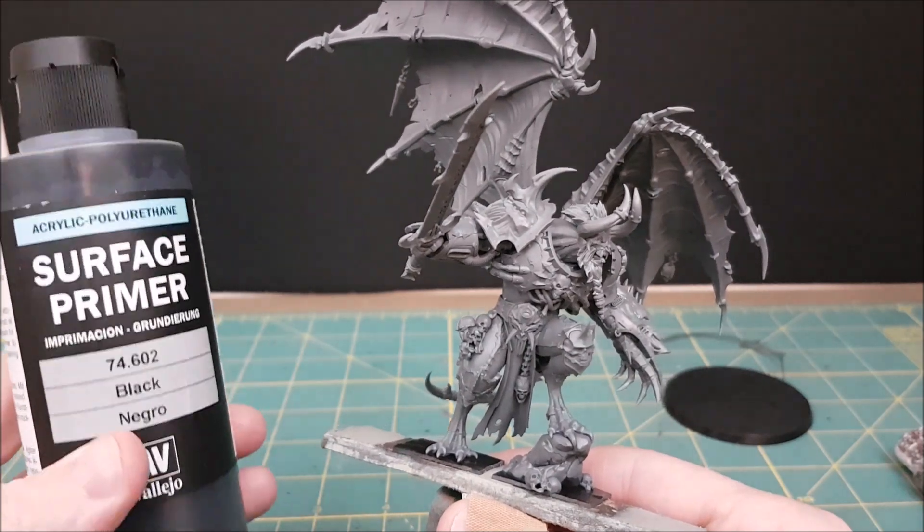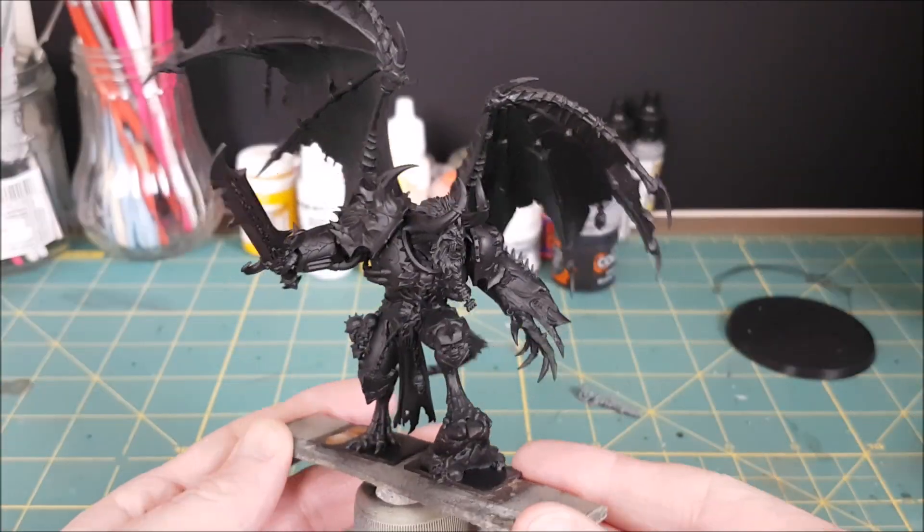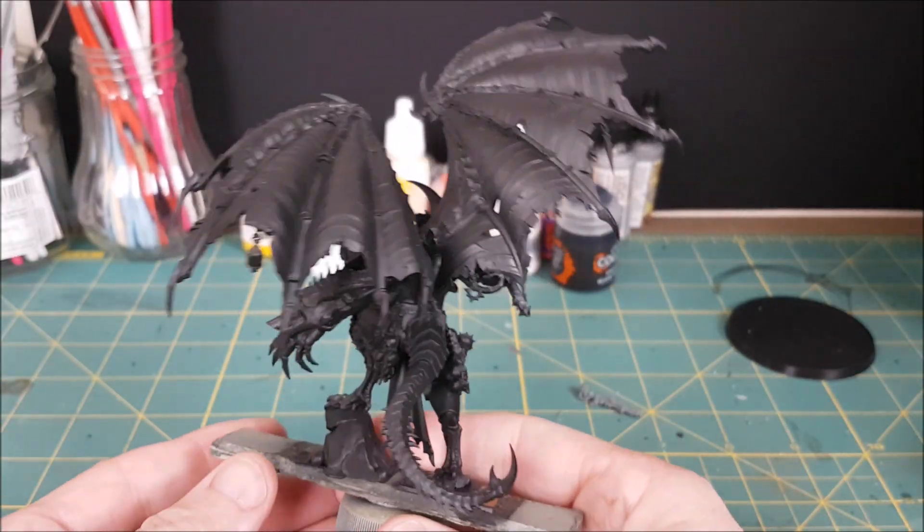I'm starting off with a black primer because this model is going to have a lot of dark colors and metallics, and those always look best over black.